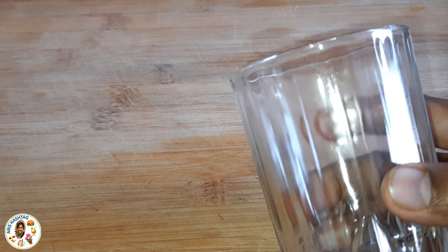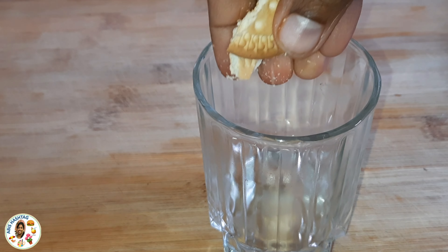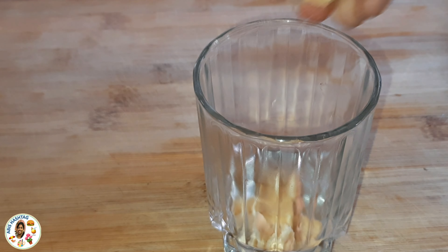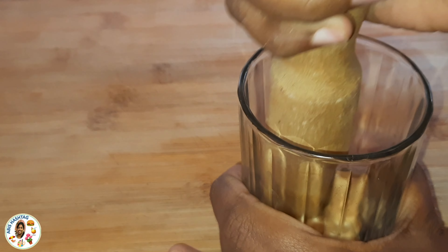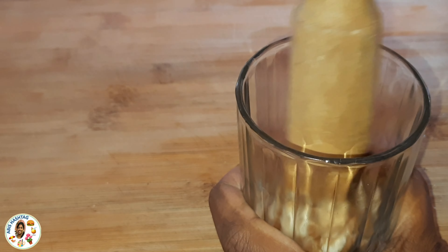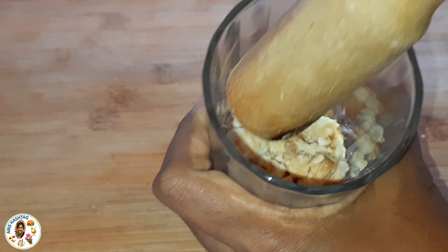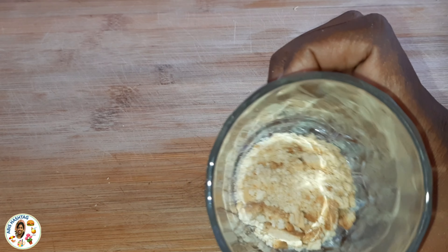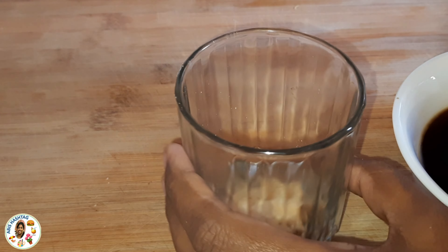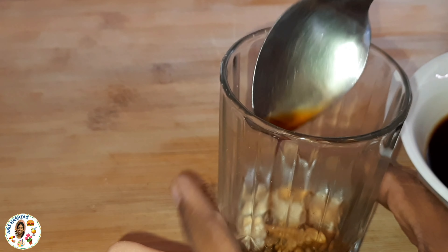Mix it like this. Now we will assemble in a glass — add 2 biscuits, some crushed biscuit, add 1 cup of coffee water, 1 spoon.